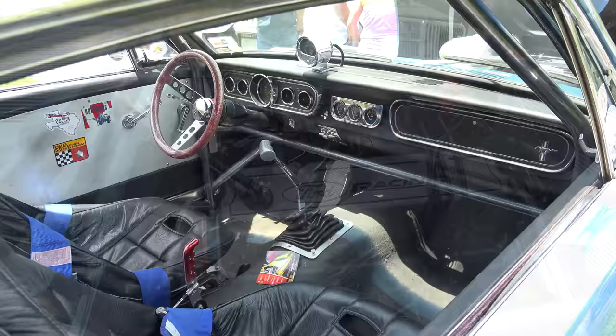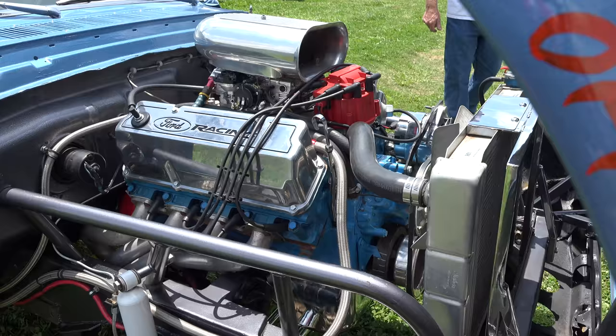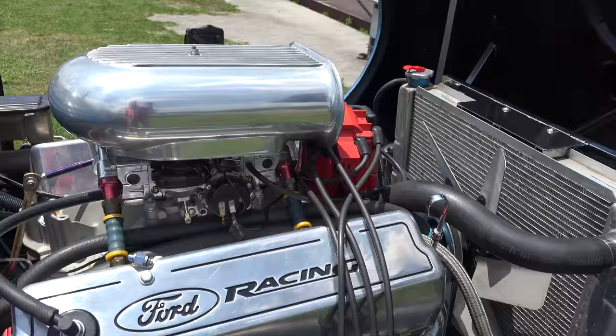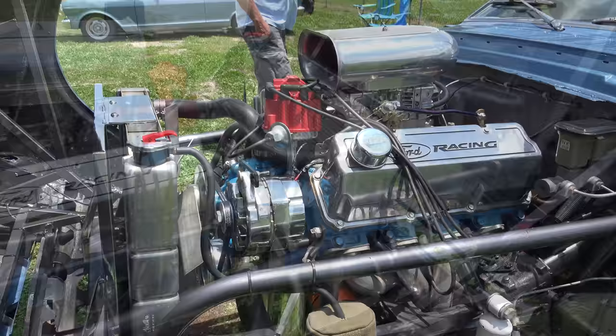351 Cleveland up under an all-steel tilt front end — how cool is that? I don't know that they had those valve covers back in '67, but I don't know nothing. What I do know is it's cool, and it's Ford to Ford — that's the other thing. It's not a small block Chevy.